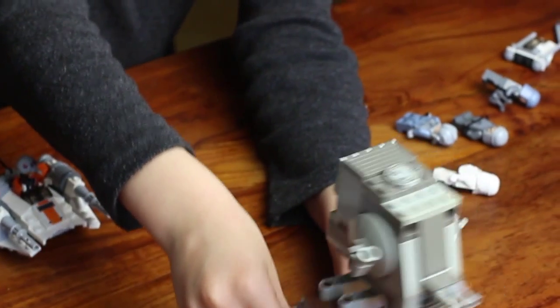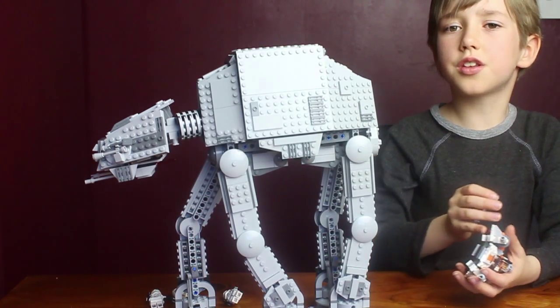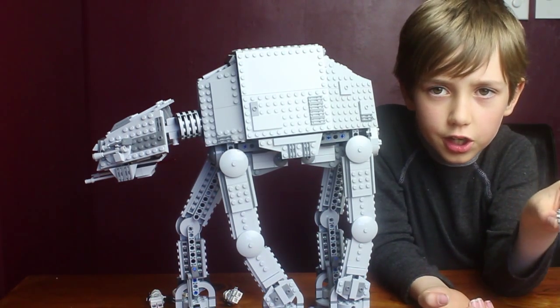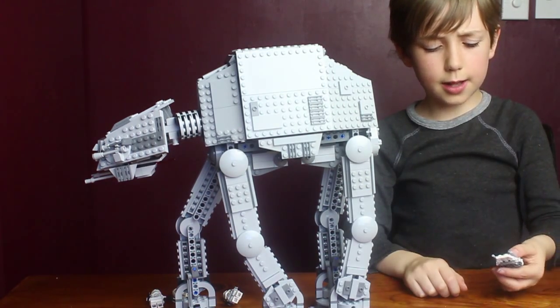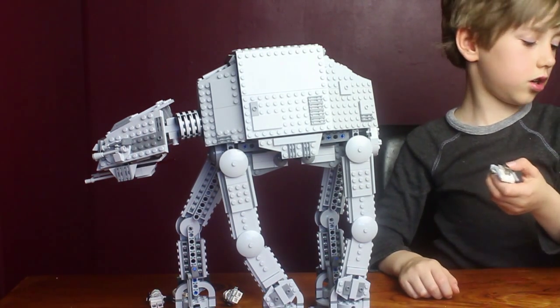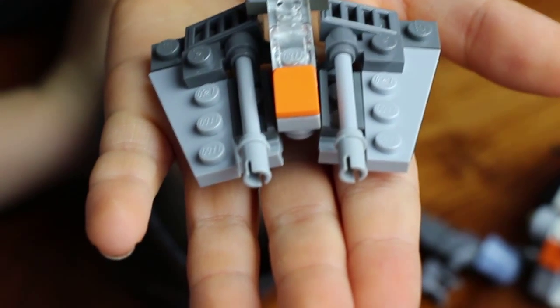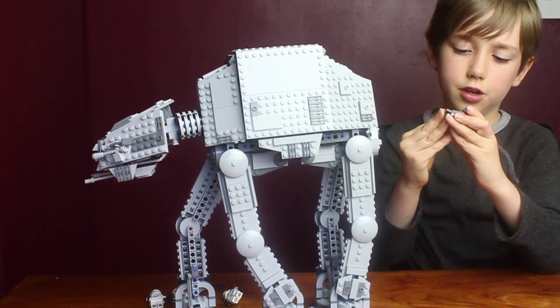Some other good sets to go with it are the micro fighter and the AT-ST, I think. That one moved a whole lot better. This one is pretty detailed, however. There was probably a different, even tinier version which had absolutely no orange. So we made a homemade version, just a bit bigger, that does have some orange on it.